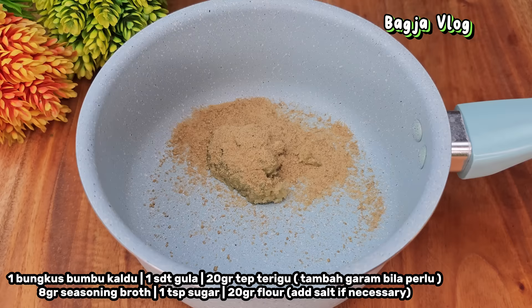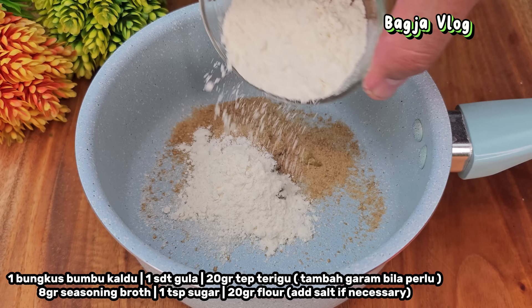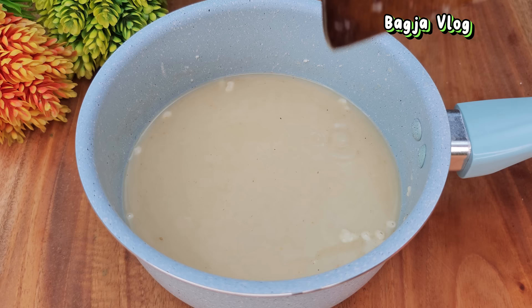Tambahkan juga 1 sendok teh gula pasir. Masukkan 20 gram tepung terigu, atau 1 sendok full. Serta 250 ml air. Kita aduk merata. Kalau sudah tercampur, kita panaskan. Di sini saya tidak akan menambahkan garam, tapi kalau kawan-kawan mau menambahkan, boleh tambahkan secukupnya.